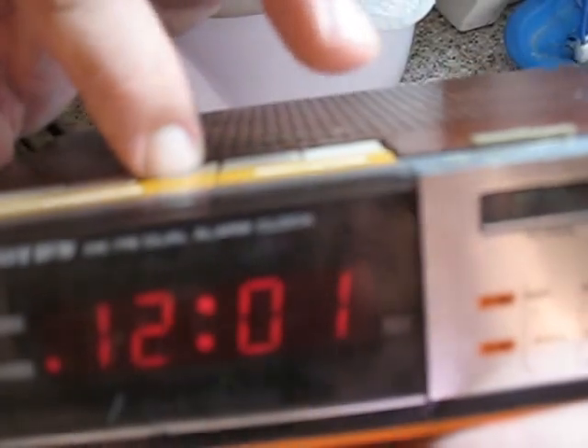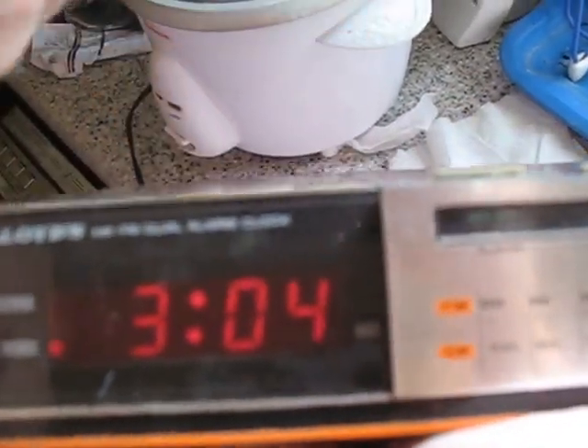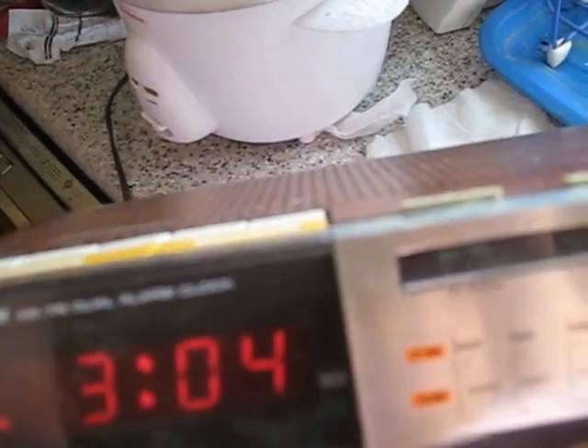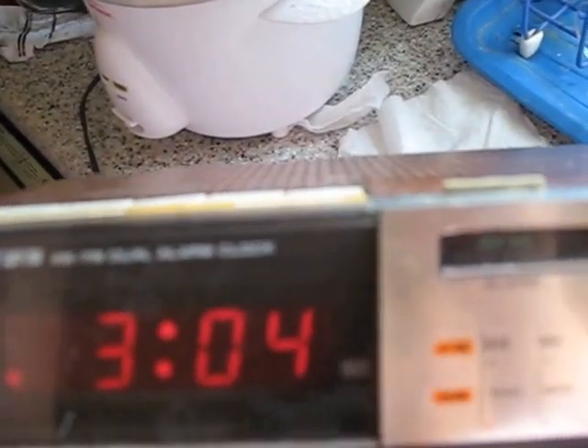If you need to set your alarm clock to a different time, same process — just hold down the alarm button, push your hour and your minute until you get to your proper time. Always check for your AM and PM lights so you can make sure you're setting it for the right time. You don't want it going off 12 hours off of when you really need it to.